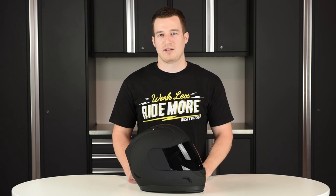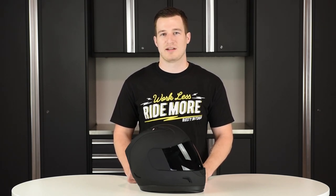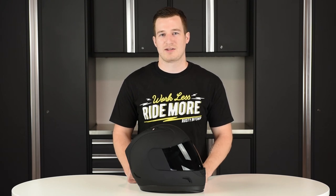Like all products at Get Lowered, we'll ship the Icon Alliance Dark Helmet fast and free anywhere in the lower 48 states. If you have any questions, definitely let us know in the section below. This is Mike from Get Lowered, see you next time.